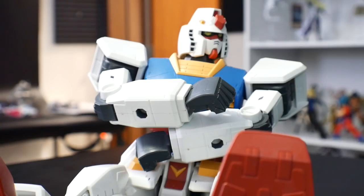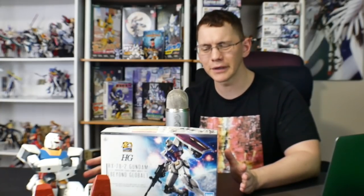Hey, what's going on guys, Kurosama here. Today we're taking a look at a superior Steve in the form of the Hybrid RX78-2 Beyond Global. It's pretty off the wall that we're getting this right after the Origin, right after the G40, and right before the entry grade kit that's coming out in a few more months.